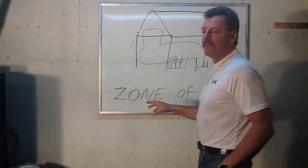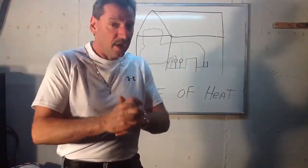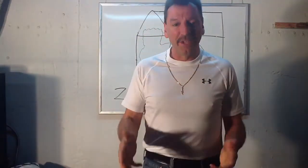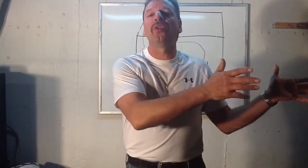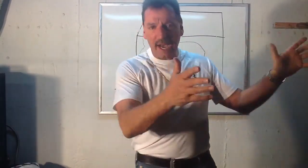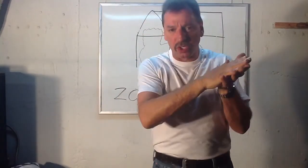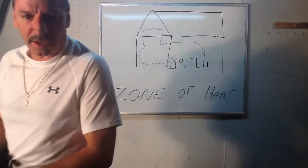That's what a zone of heat is. I hope this helps you guys — when people start talking about zones, right away they can lose you new guys coming up into the field. That's exactly what a zone is, and it could be radiant heat or zoned off in hot air systems too. It doesn't have to be hot water baseboard — it can be hot air where they have motorized controls in the ductwork that close off a duct to one zone and open another.